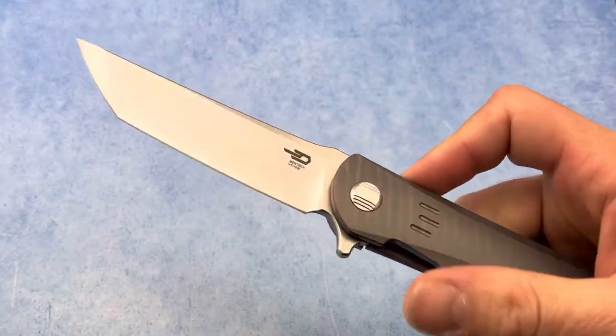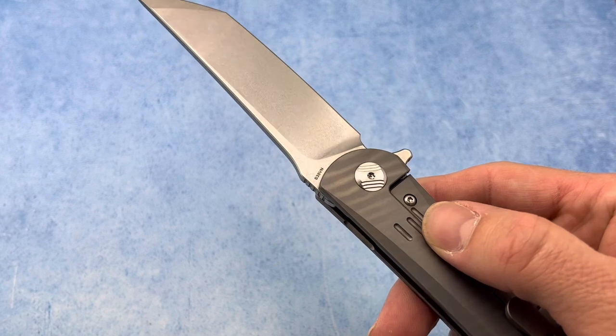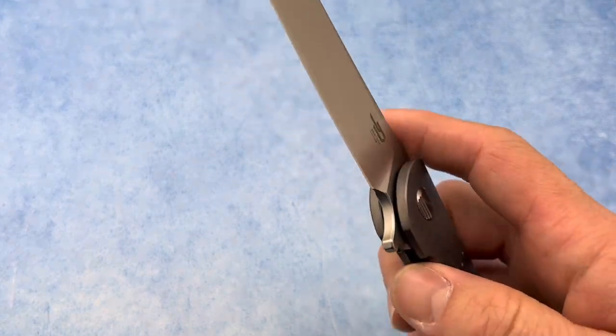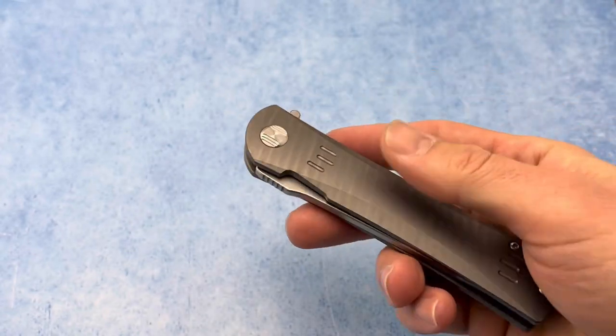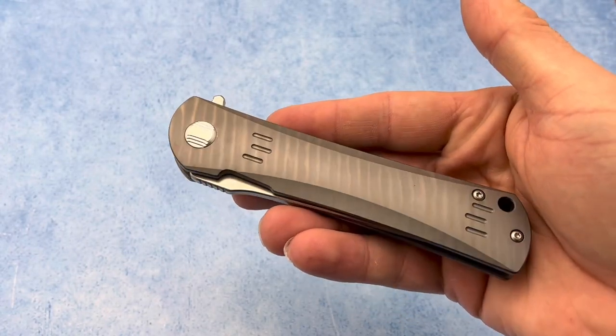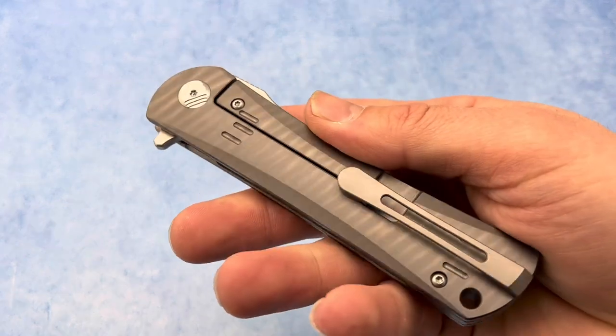This little folder has a blade length of 3.5 inches and is sporting S35VN steel. It runs on bearings so it is ultra smooth, has a closed length of 4.72 inches, and features these really cool flamed titanium scales.